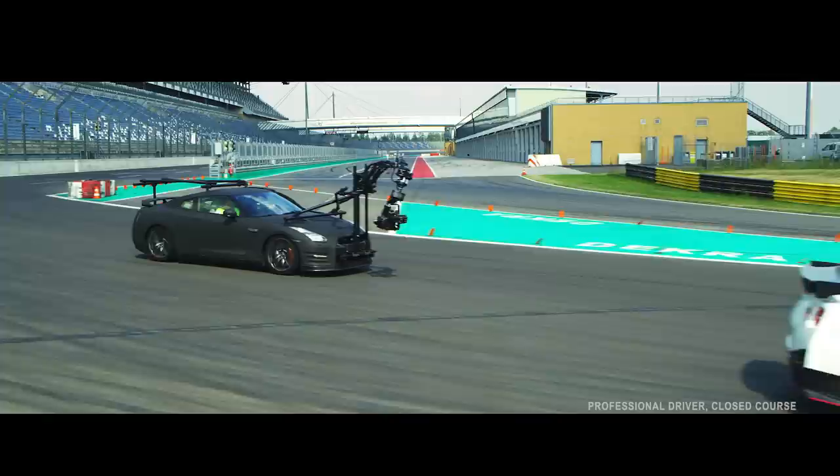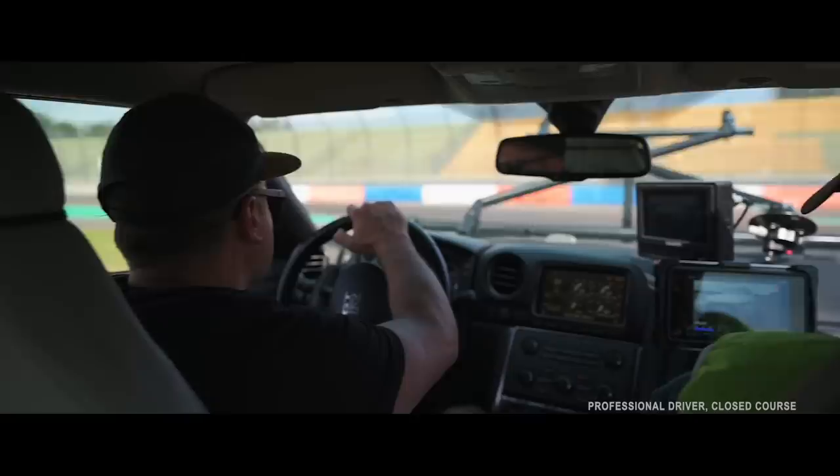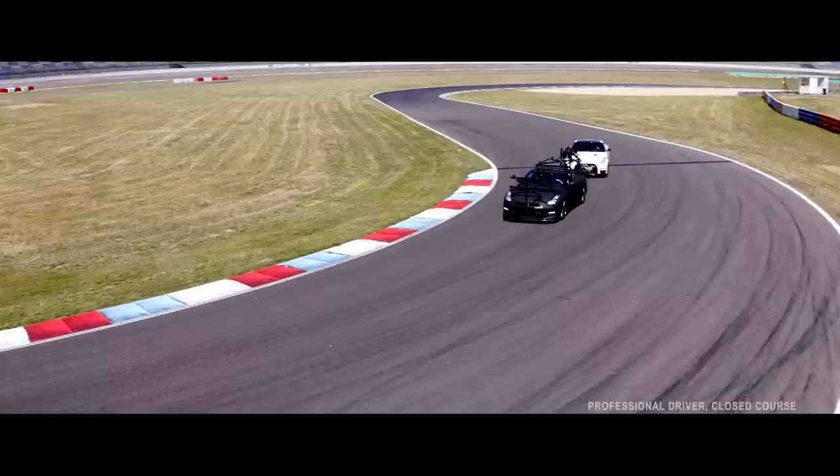In terms of crew in the car, we have a maximum of four people — myself driving, a camera operator in the front, a director in the back, and then if needed a focus puller or our camera tech. So we can have four people maximum when we're filming. We don't have to wait, we don't have to ask the star car to slow down for us — we just keep up with it.